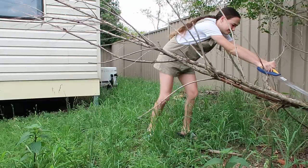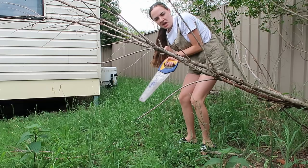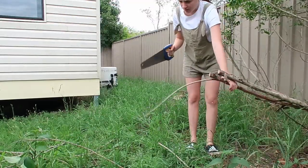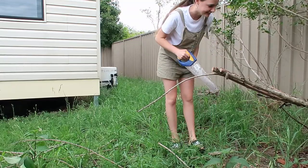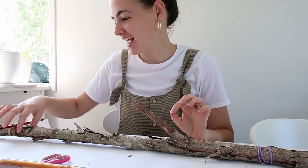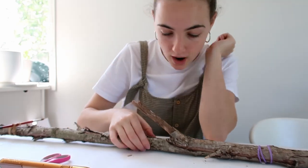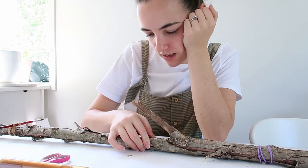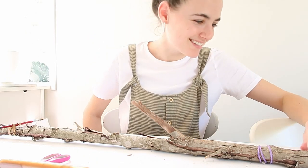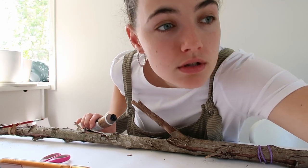It stopped raining so I'm going to attempt to cut the branch down with a hand saw. I've got one of the sticks from the backyard that I chopped down, and I'm just gluing down the bark at the moment because it was falling off from sitting there for a long time. Hopefully I can whitewash this and add some texture and color with paint to make it look like birch wood. That's the plan. I left it overnight and shook it, so hopefully there are no bugs in it.